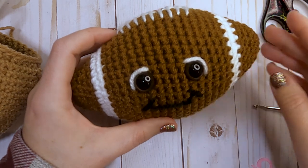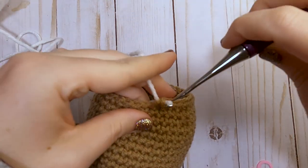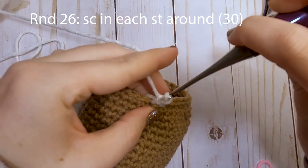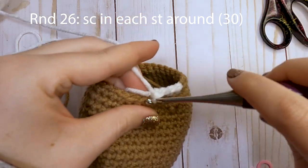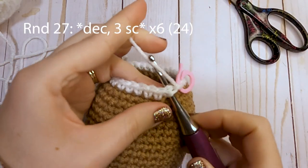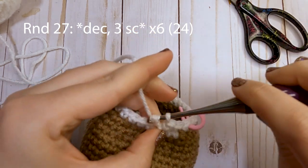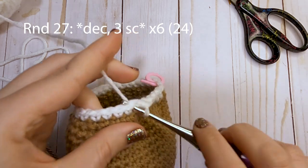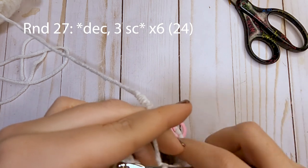Grab our white yarn and we will move on to our next round. For round 26, attach white and just put one single crochet in each stitch around. Finish off round 26 and we will move on to our second white round. For round 27, our next decrease round, decrease over the first two stitches and then single crochet in the next three. Repeat that — decrease, then three single crochets — and at the end of this round you will have a total of 24 single crochets.